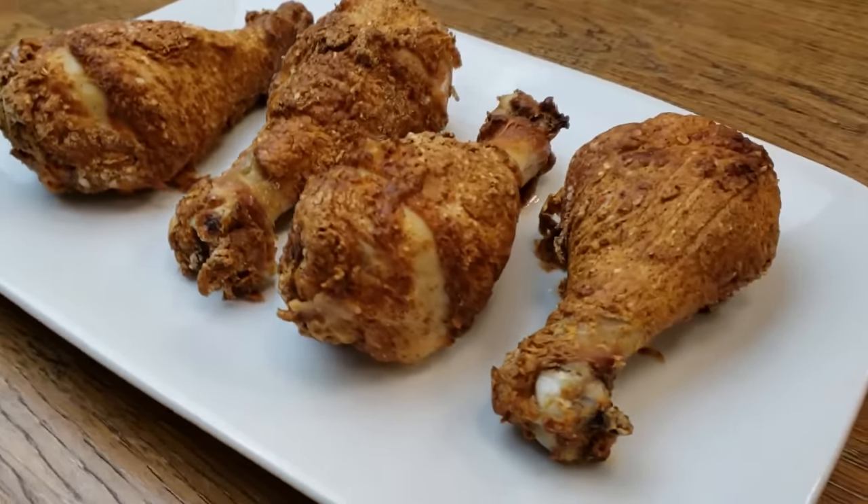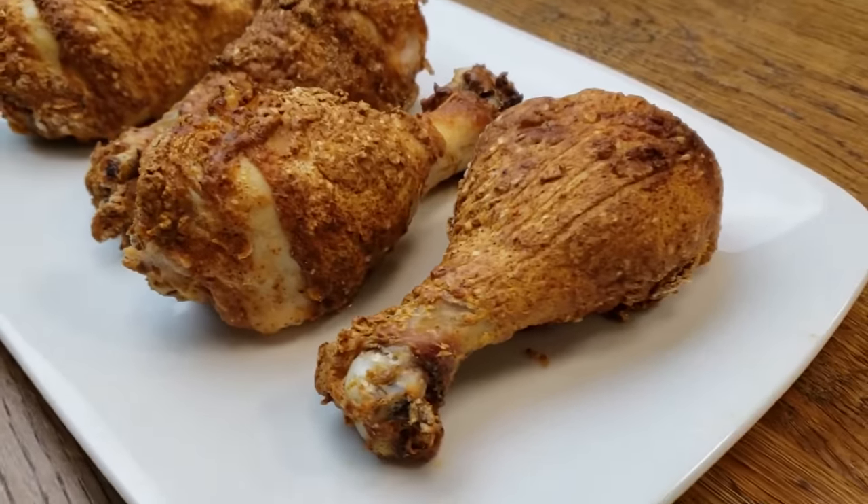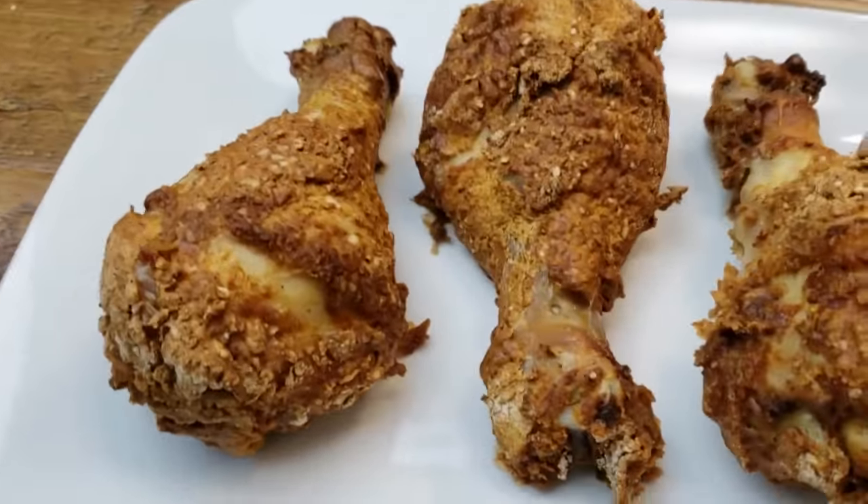Air Fryer Fried Chicken. Not only is it tender and juicy on the inside, it's crispy on the outside.